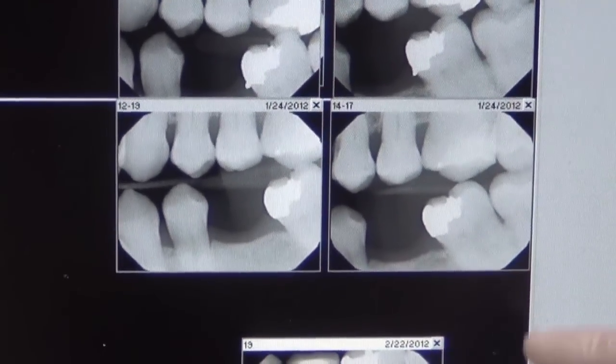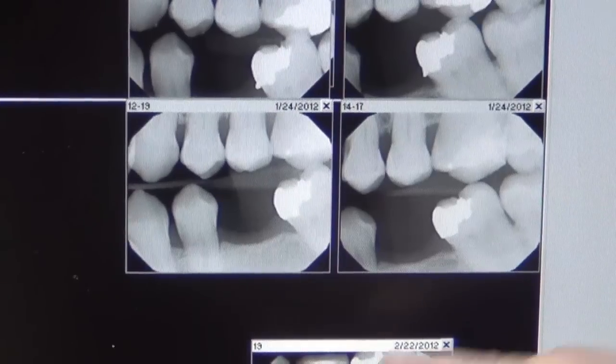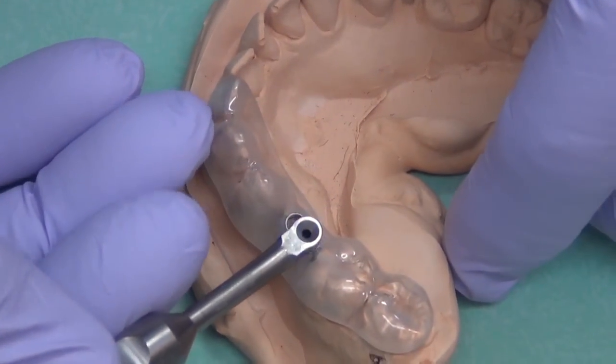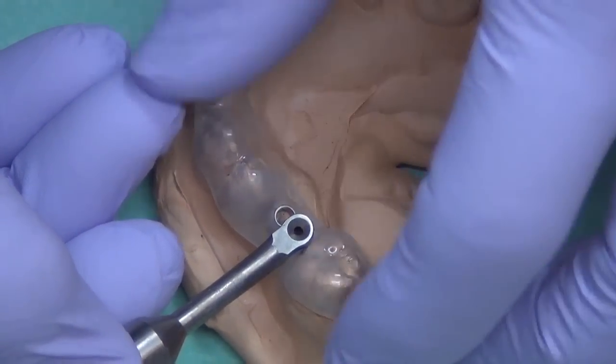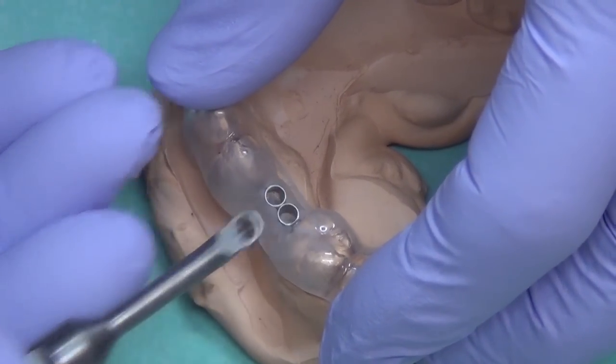We are looking at the X-rays where we're going to place the mini dental implant. Here we have a model previously made from impressions that was sent to the lab to have this stent, which has drill guides in it so we know exactly where to place these mini dental implants.